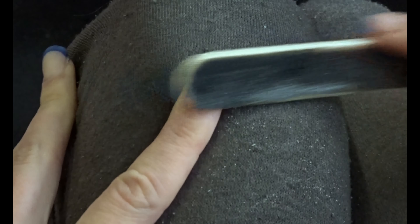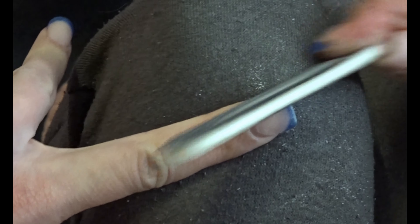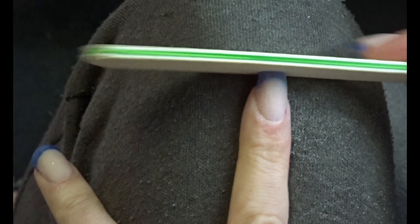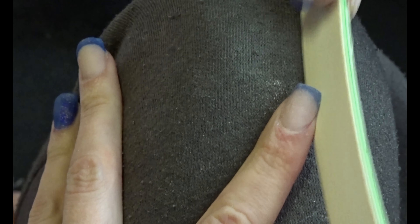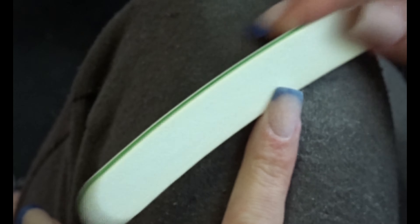For shaping and filing I always do this by hand, because with the e-file I know I'd just remove too much product and then have to start all over again. So the final shaping of the nail I always do with hand files, but that's just a personal preference that might be different for everyone.